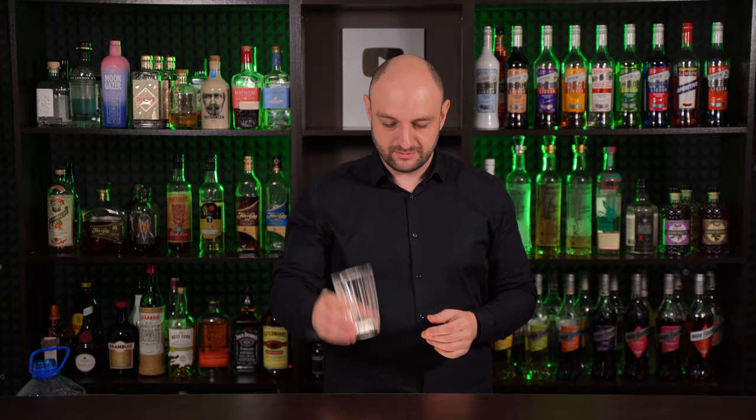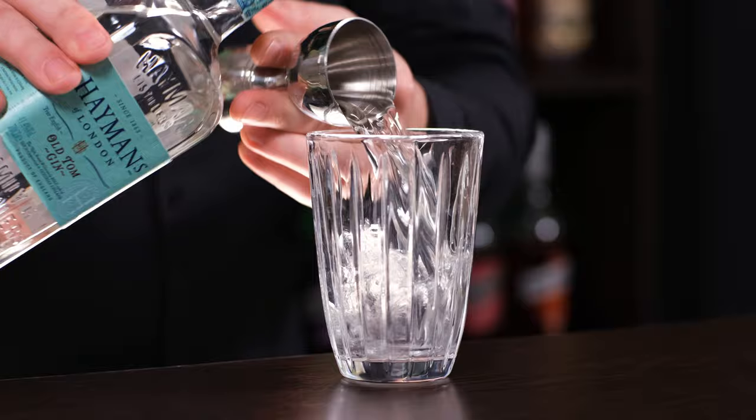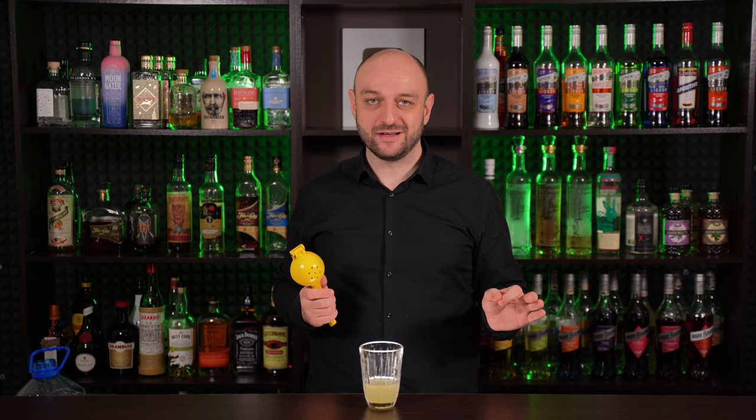The cocktail is shaken. To the shaker we're going to add Old Tom Gin — it is slightly sweeter than London Dry, but slightly drier than the Dutch Geneva. We're going to need 2 ounces, 60 ml. Freshly squeezed lemon juice, three quarters of an ounce, 22 ml. Today I'm using lemons from Uzbekistan — they are slightly sweeter and more juicy. Simple syrup, half an ounce, 15 ml.